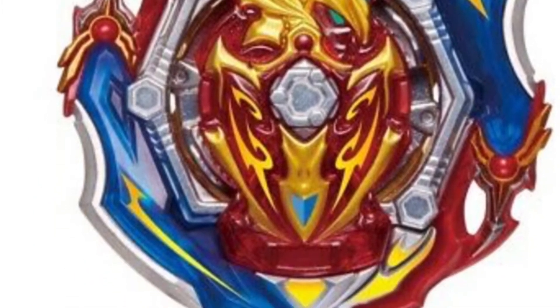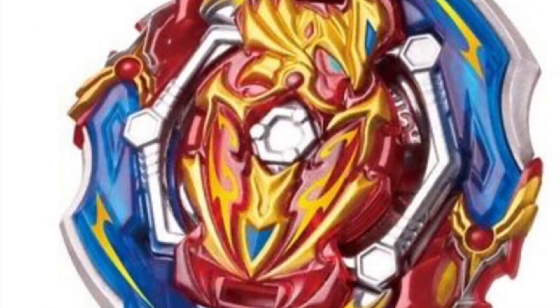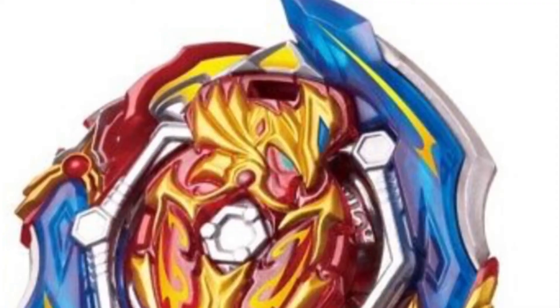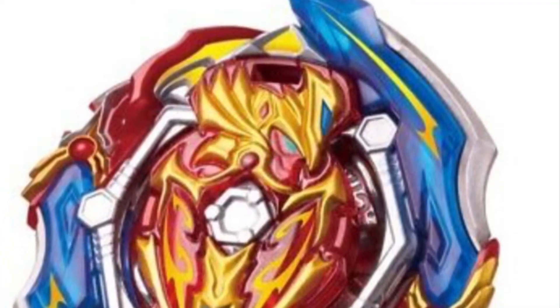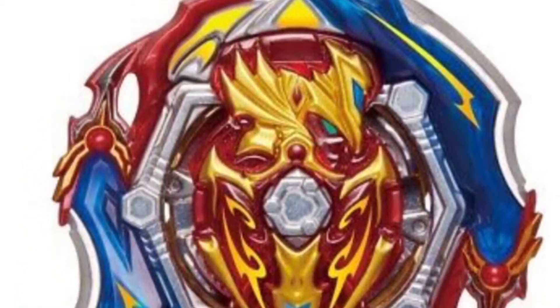Have you guys seen my video of the new GT opening, the second opening? We saw Igo in there. Now they finally released GT Achilles. This to me looks awesome. I'm a big fan of Achilles.